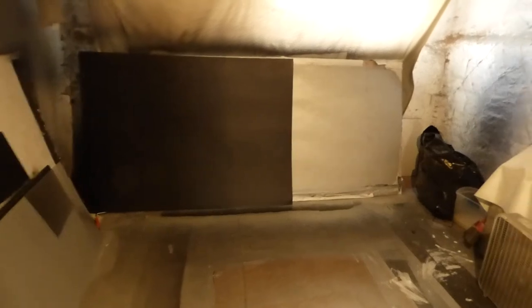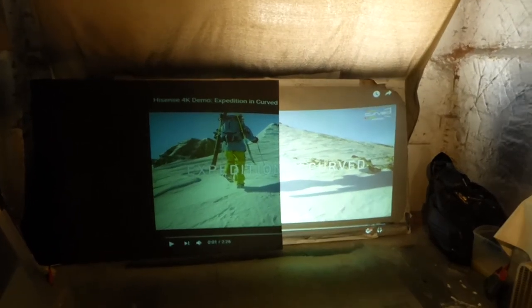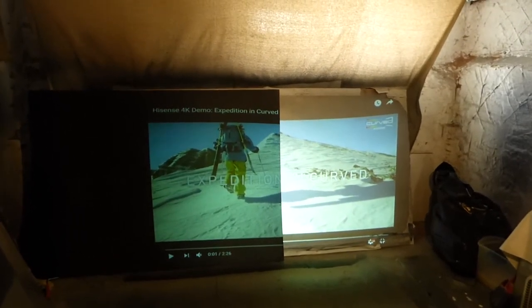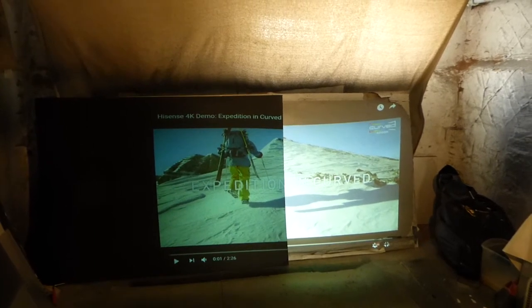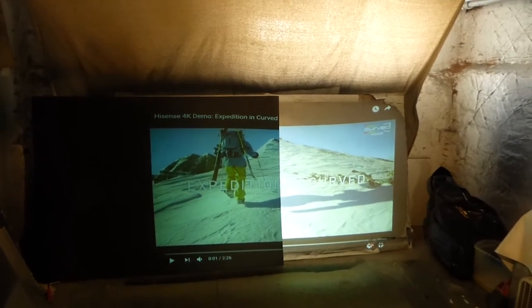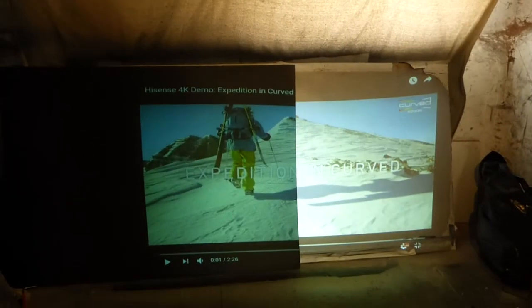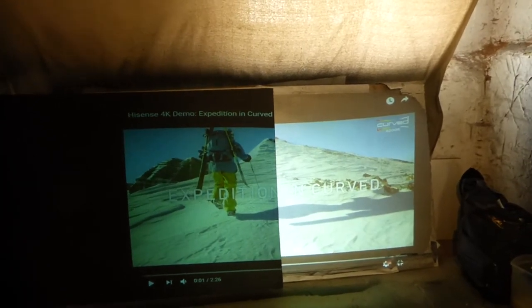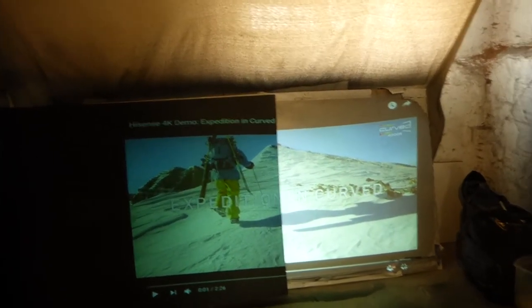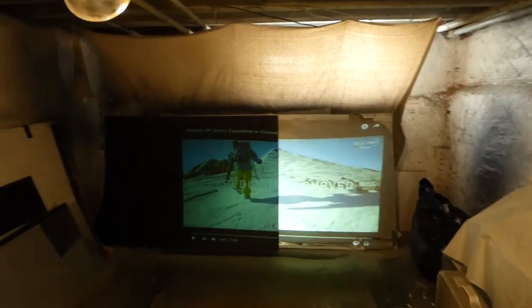So we're going to start this demonstration right now. You guys can see the difference. We're using a 2000 lumen projector — it really doesn't matter because the Ultra 4K Black can be used with projectors as low as 2000 lumens and a little lower than that. As you can see, the Ultra 4K Black has a better contrast level. The Dark Silver also has a fair contrast level, but it's going to be a little bit more brighter. That's the difference between the two screens. The black screen is a contrast screen.